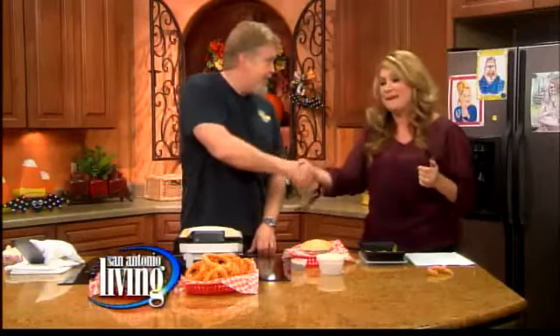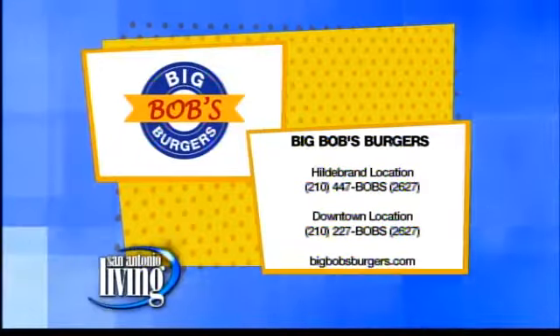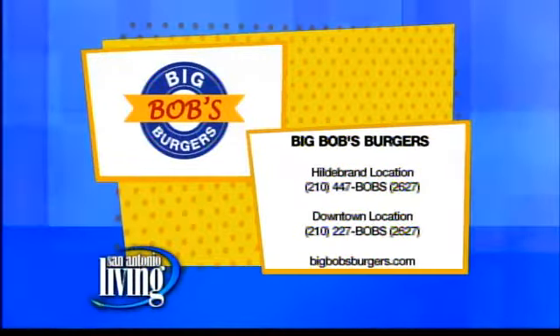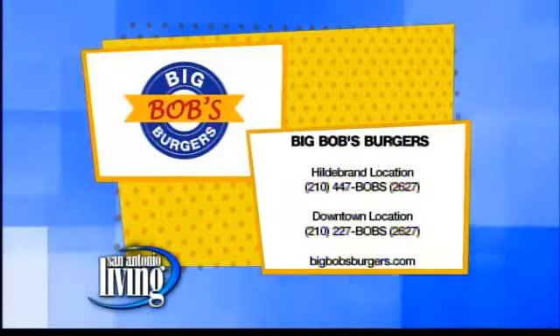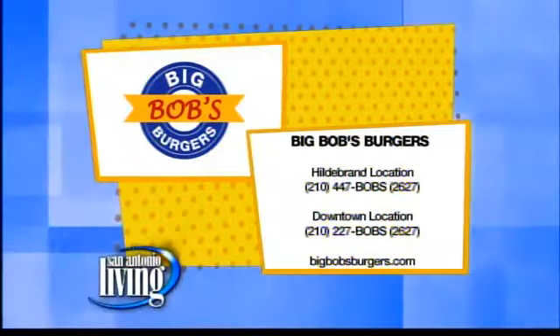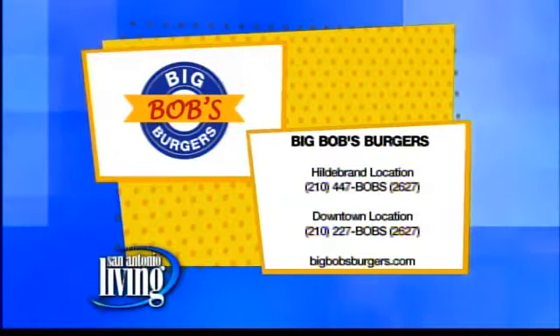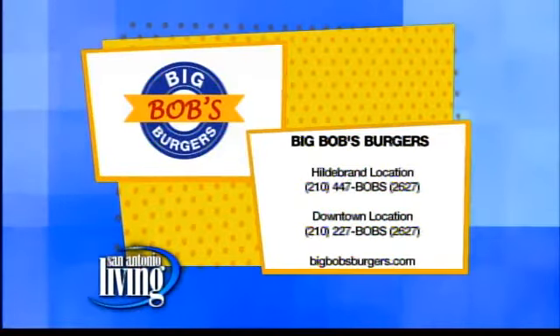Thank you very much. With my bacon-y hamburger hands! I want to tell you guys where you can find Big Bob's Burgers. There are two in San Antonio — the original is on Hildebrand. There's also a downtown location at 100 North Santa Rosa, on Houston Street between Santa Rosa and Laredo. The website is BigBobsBurgers.com.